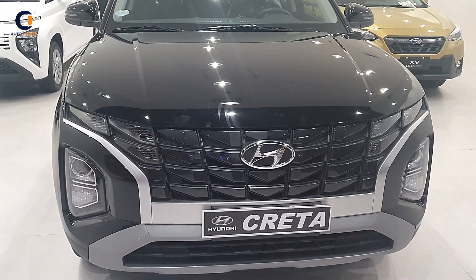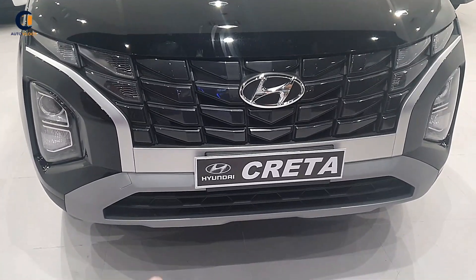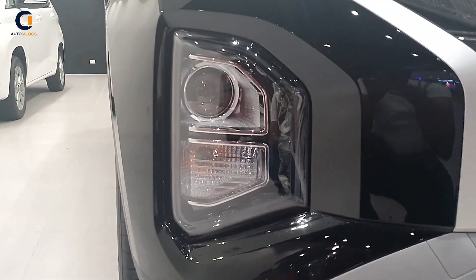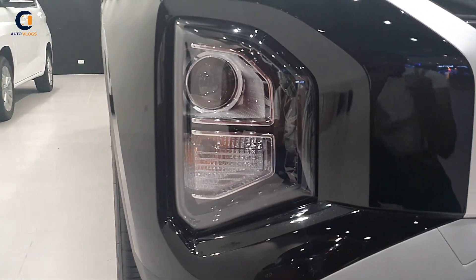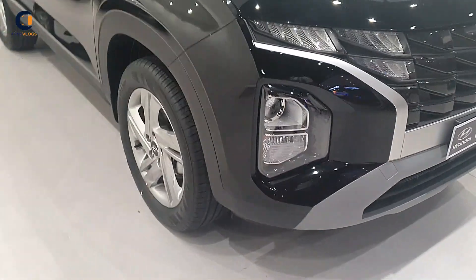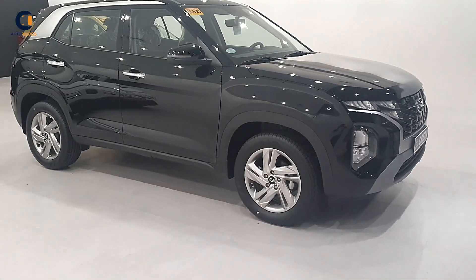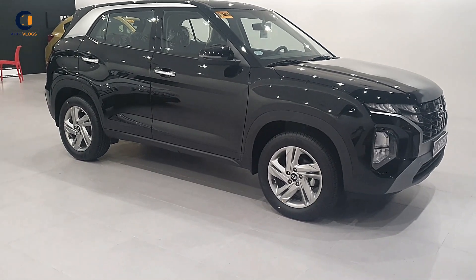The front grille garnish is silver, and below that is gray. These are the projector headlamps, and it also has turn indicators. On the side profile, it comes with very stylish 17-inch silver box wheels.